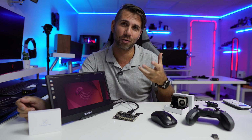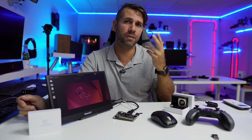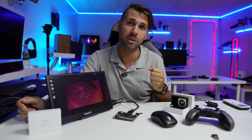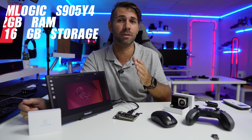Speaking of specifications — if you're aware of the Xiaomi 4K TV or the Realme 4K TV which we have reviewed here on the channel — in terms of hardware it is exactly the same, with the exception that the Khadas VIM1S has double the storage: 16 gigabytes, unlike the other two which only have eight.